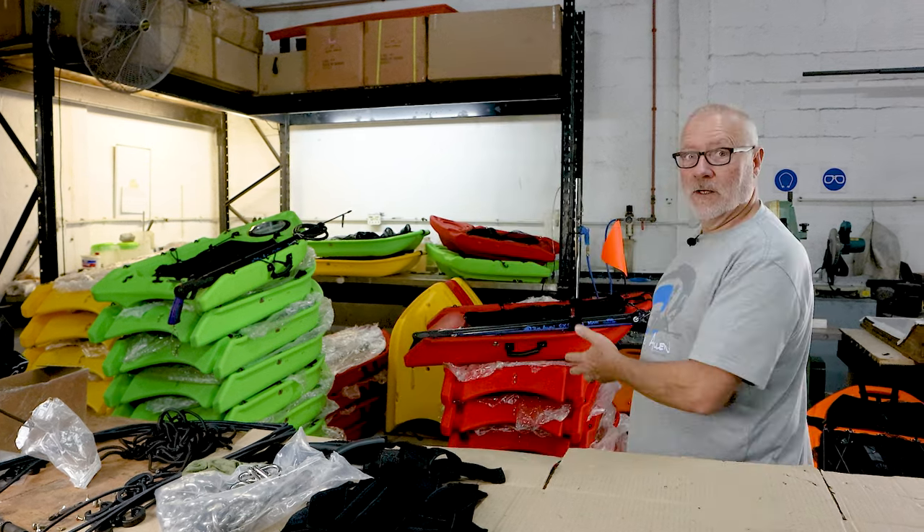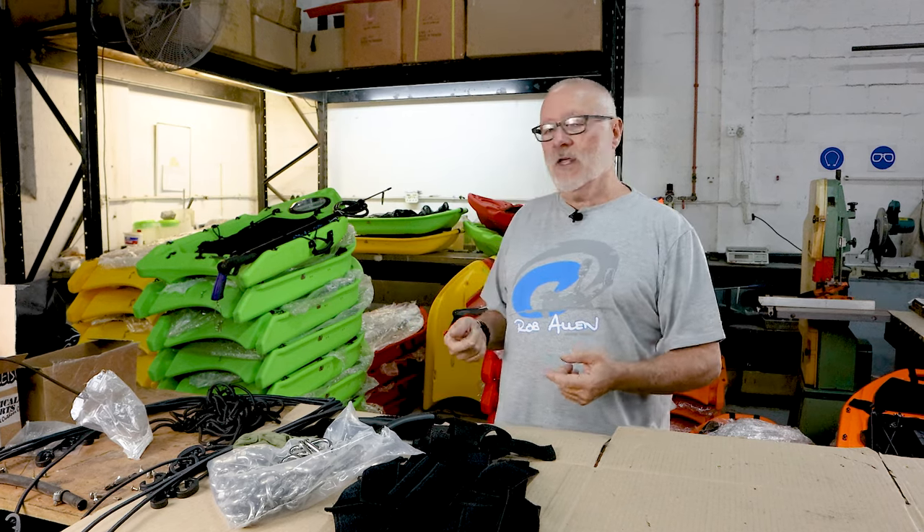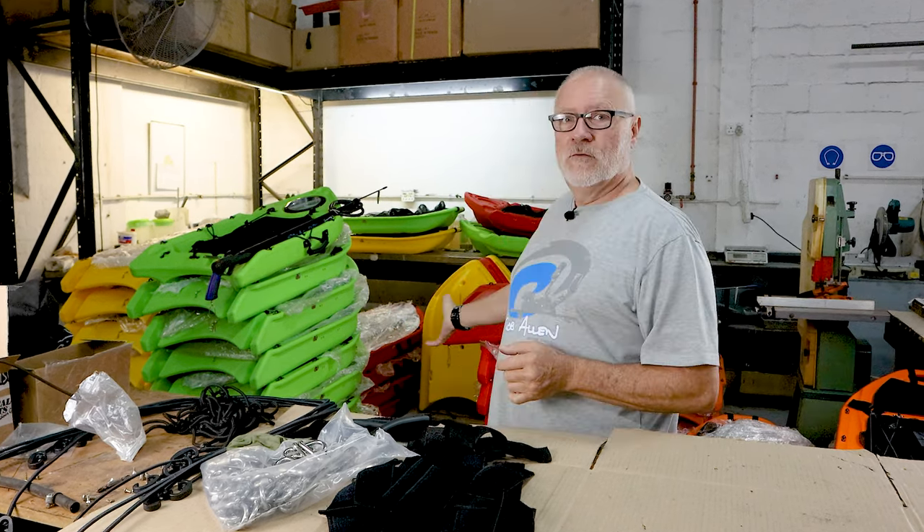Hi guys, welcome to another video. As you can see, we've got a pile of boards behind us. These are Banks boards. Those in the U.S. will know about them. They were predominantly used for kelp, where you can get all your gear out the water on top of your float and drag over kelp. California is a great place for them. There were issues having them made in the U.S., so our distributor from the U.S. gave us the molds to work here in South Africa. So we now have them roto-molded on its behalf for the U.S. market, but we're now opening them up worldwide.